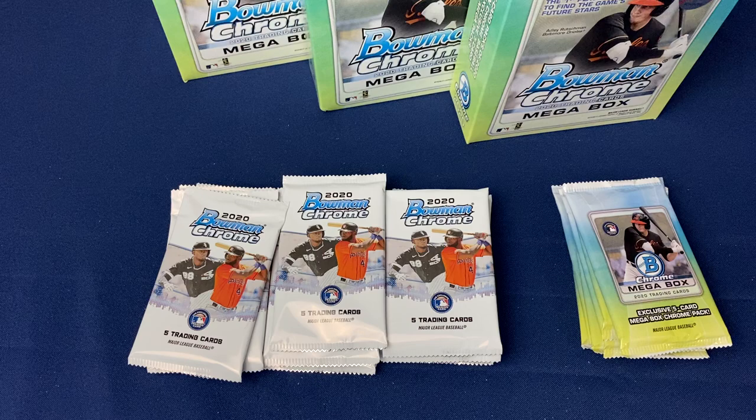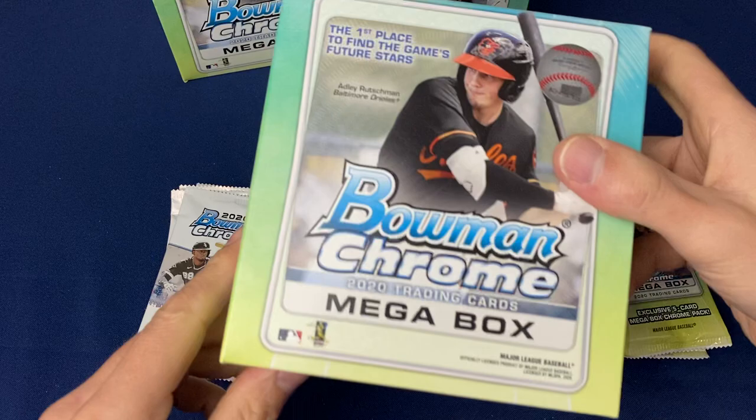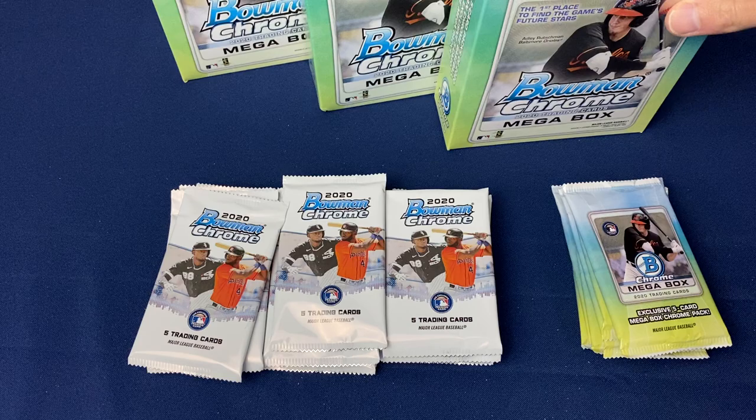Welcome back everybody. I've got another video. I was able to pick up four boxes of 2020 Bowman Chrome Retail Mega Boxes. I already ripped one of them earlier to get a little feel for the product, and pulled really nothing of note.